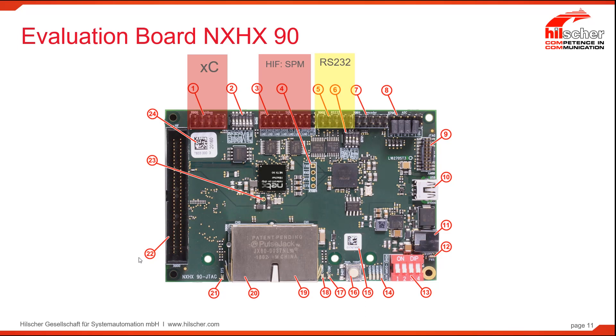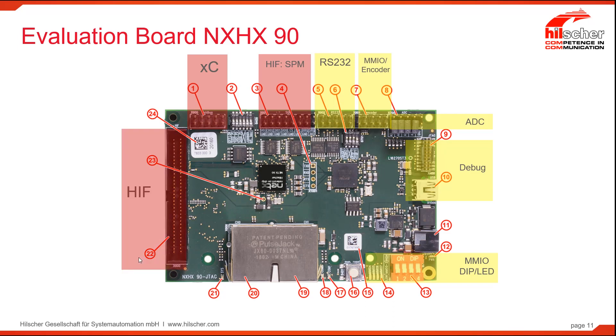This next header is for an RS-232 port. We have accessory cards that will fit on that header and make available a full RS-232 implementation. Likewise, we have another board that will do an encoder — a specific implementation just for encoder options. Analog to digital interfaces for the NetX 90 are available here. Debug has both an on-board debugger with a USB port as well as a full JTAG connector. We also make available certain IOs for experimentation: a four-dip switch and four LEDs that can be driven from the general-purpose digital IOs on the NetX 90.